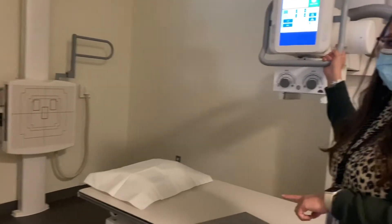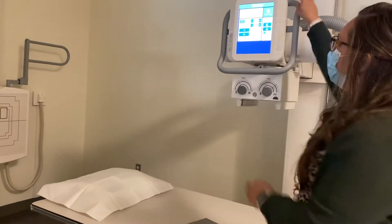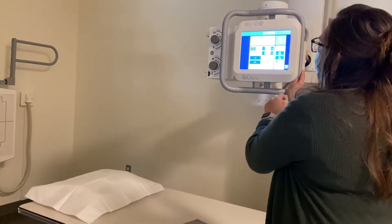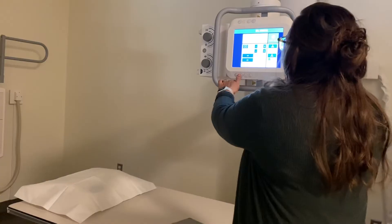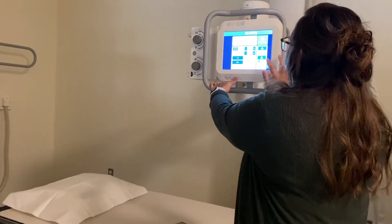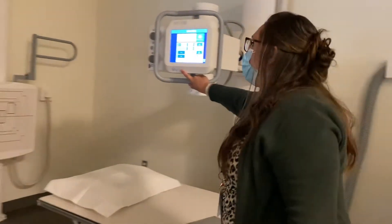For an abdomen series, we're going to do the upright and then the supine. The first thing I'm going to do is angle my tube towards the upright bucky, make sure that I'm on the correct detector — the upright bucky — make sure that I am in transverse detent and have the yellow light. I'm going to make sure that I come into a 40-inch SID.